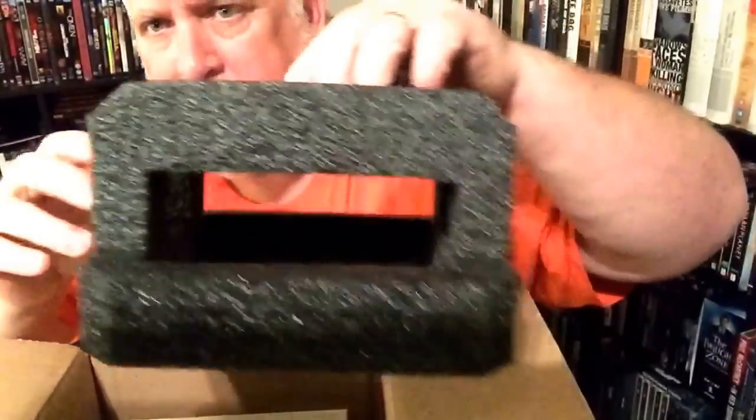That piece comes off like this - I'm going to save that in case I need to transport this. Now the locker itself - I'm going to put this on the floor to get it out of here. Here's the box. The box is kind of neat, actually. It's got The Wonder Years on it and says about 115 episodes on 26 DVDs.